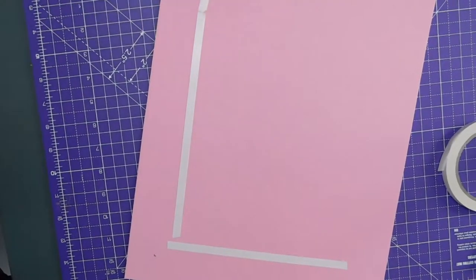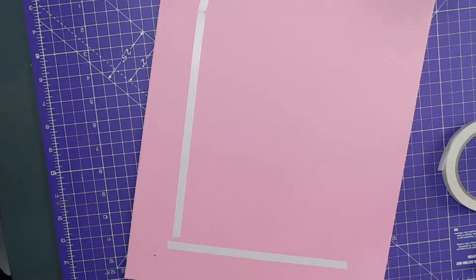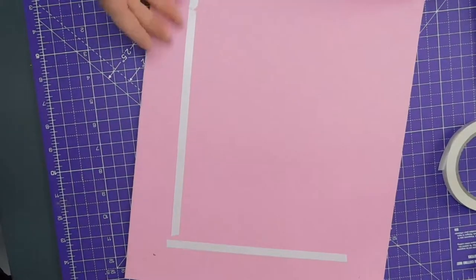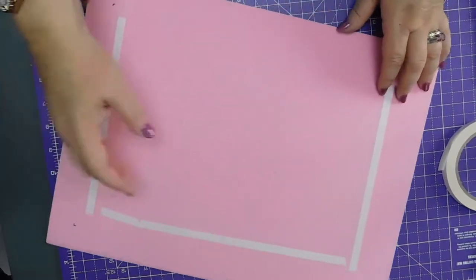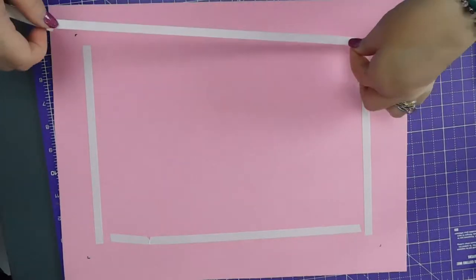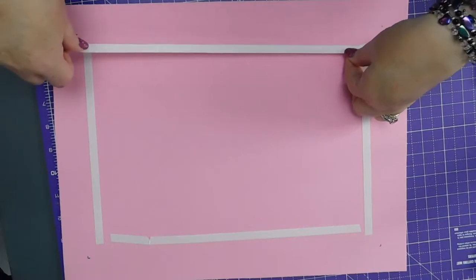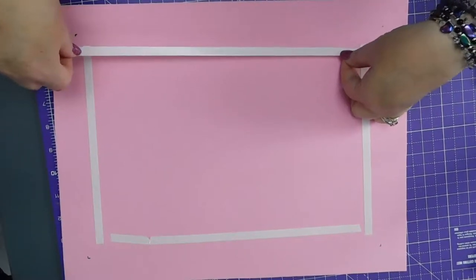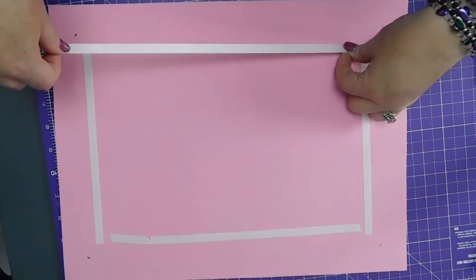I think that'll go flat, actually. I didn't want to risk lifting it off the foam because I've got a feeling it would pull bits of the foam up, rather than coming up off the foam. So I'm trying to get it straight here without overlapping. So, there.